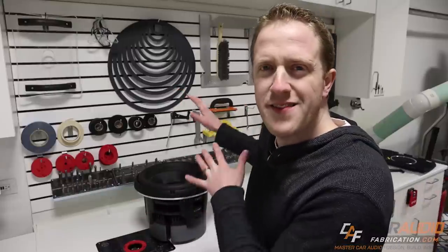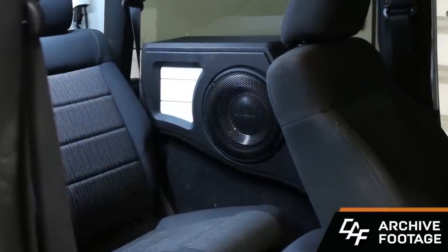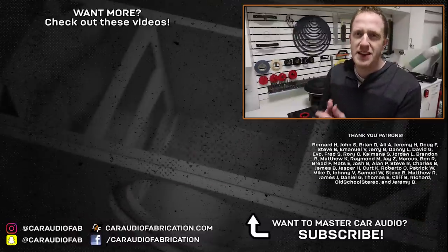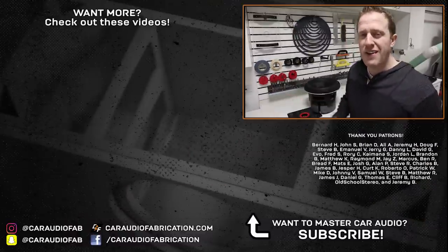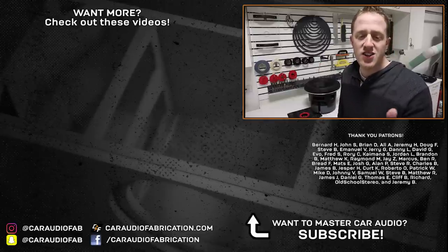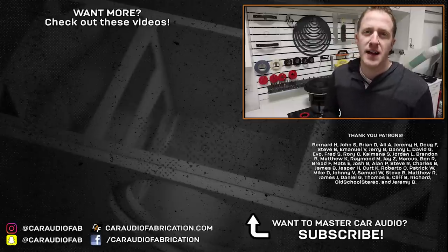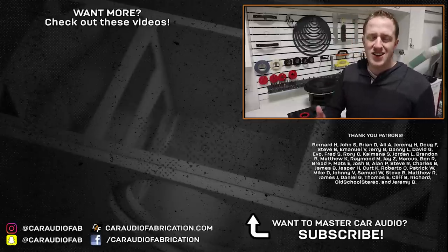So what are the plans for this subwoofer? I need to build a custom subwoofer box. If you've been following the channel, you may remember the Jeep Wrangler project — I've decided to give up more cargo space for a subwoofer box for this beefy unit. I'll be building that custom box, so subscribe to catch that video. A special thanks to Rockford Fosgate for providing the T213 for this build, and a big thanks to the Patreon membership team — Bernard, John, Brian, Ali, Jeremy, Doug, Steve, Emmanuel, Jerry, and the rest — for making these videos possible. I'll catch you in the next video.